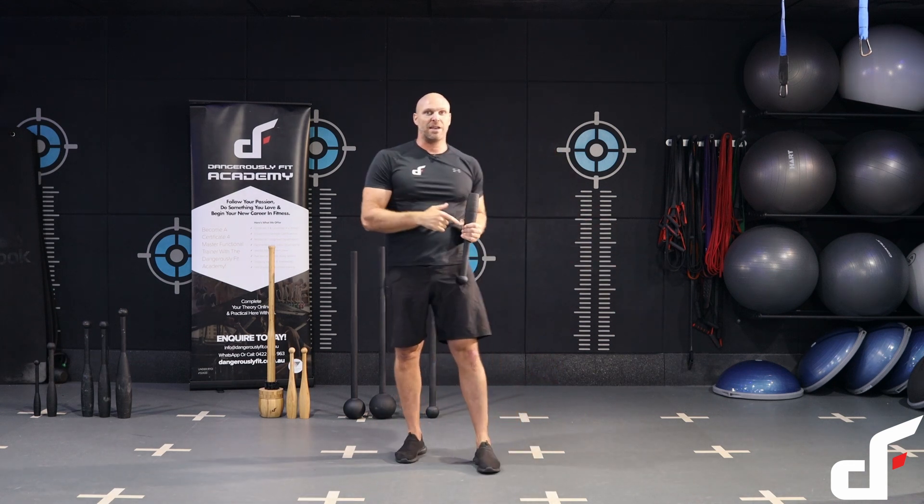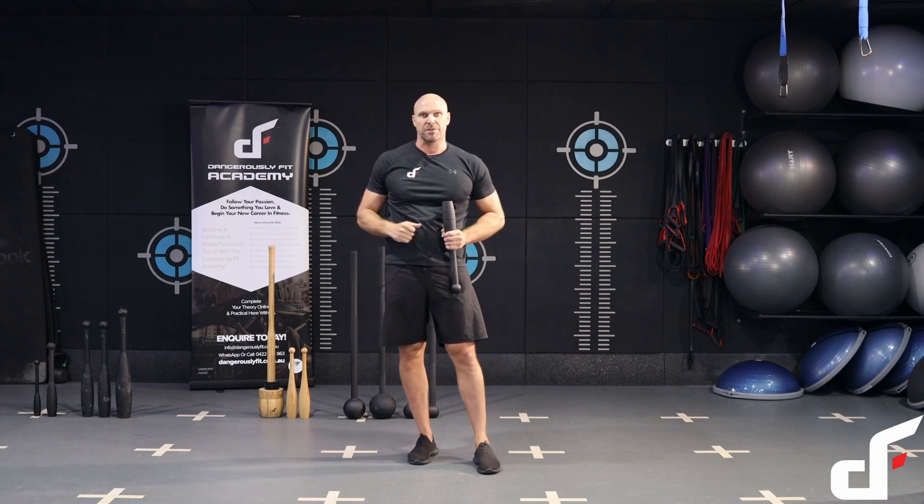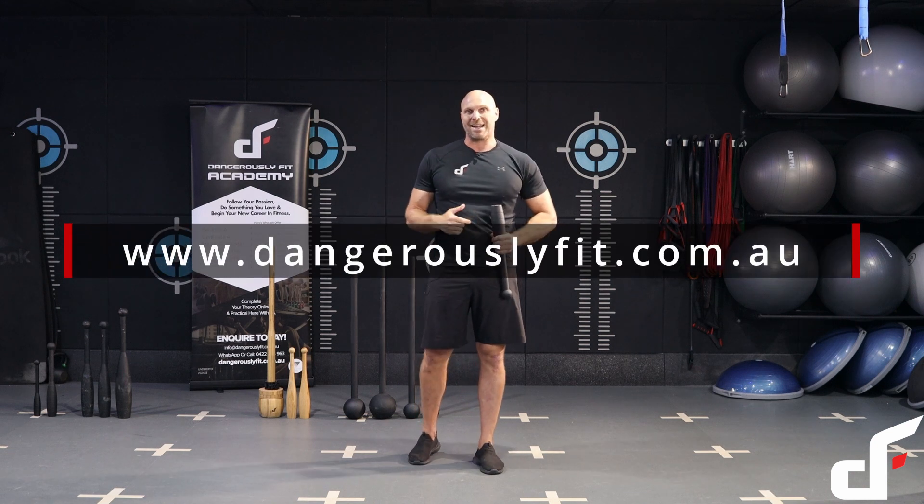Then you would do one rep on the left side, two reps on the right, two reps on the left — build up over those 15 minutes. That's it for today's workout. That one's called Club Ladders — hope you enjoyed and I'll see you in the next one.